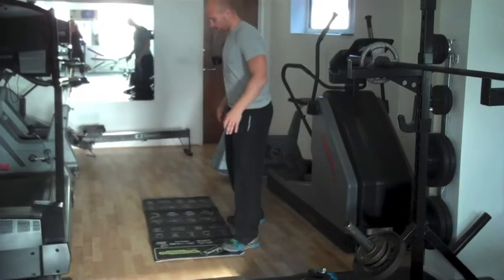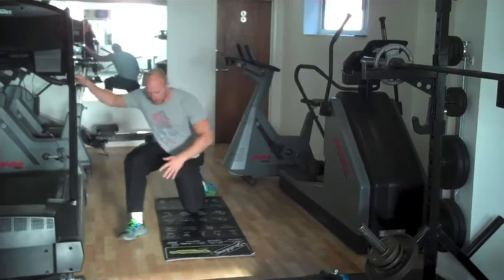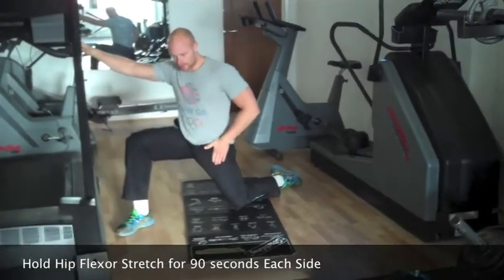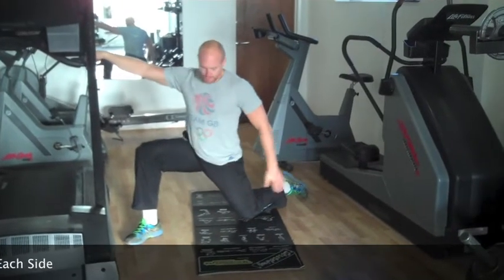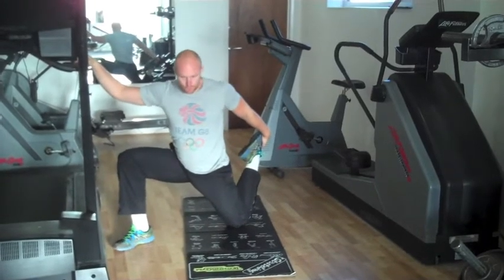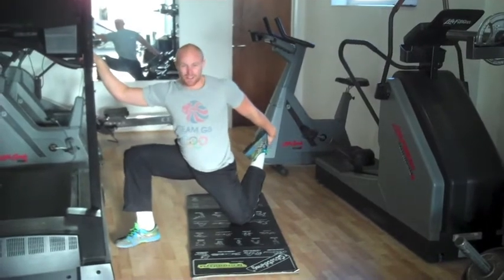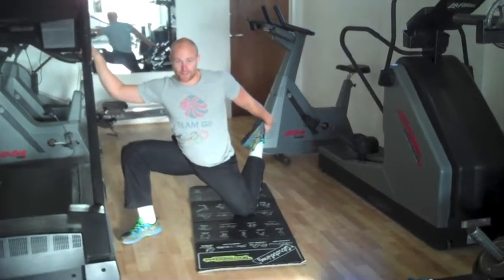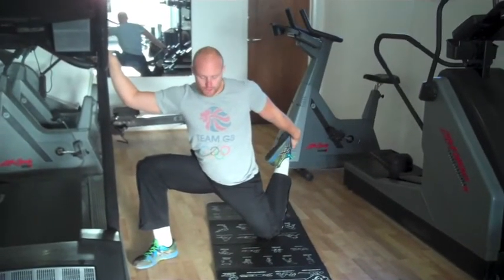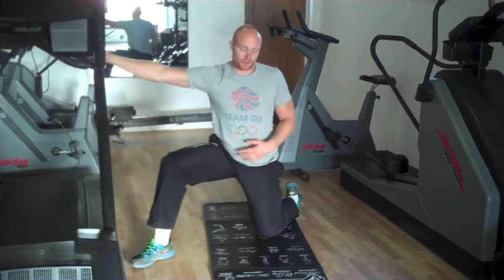The third stretch is a hip flexor stretch. Get one knee down on the floor and push your hips forward — we're trying to stretch through the front of your leg and through your hip. That's the basic stretch with one knee down. For advanced people, catch your foot behind you to really drive the stretch through the front of your leg. Again, hold it for a total of 90 seconds, progressively moving forward and building that stretch a little bit further — 90 seconds one side, 90 seconds the other.